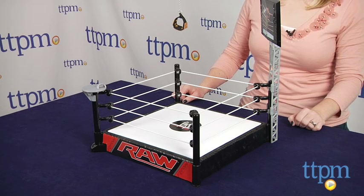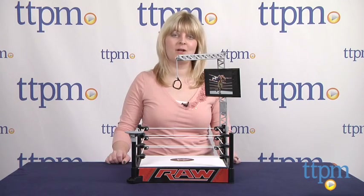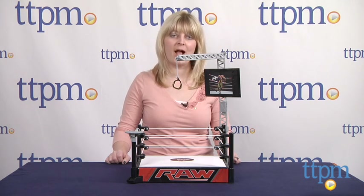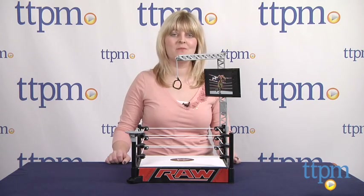This is for ages 6 and up. For more information such as how much it costs and where to buy, visit TTPM or download our free app, Shop for Kids by Time to Play Mag, for reviews, information and more on the go.